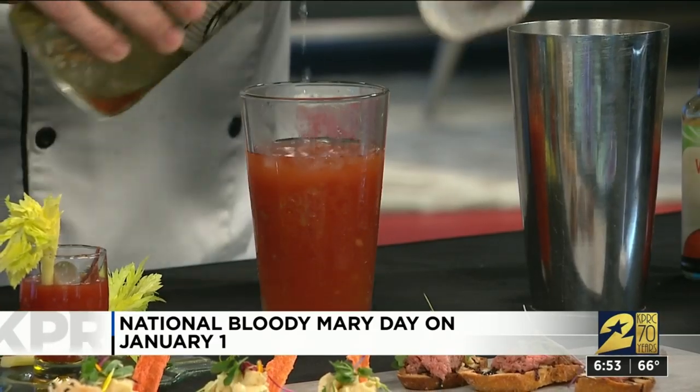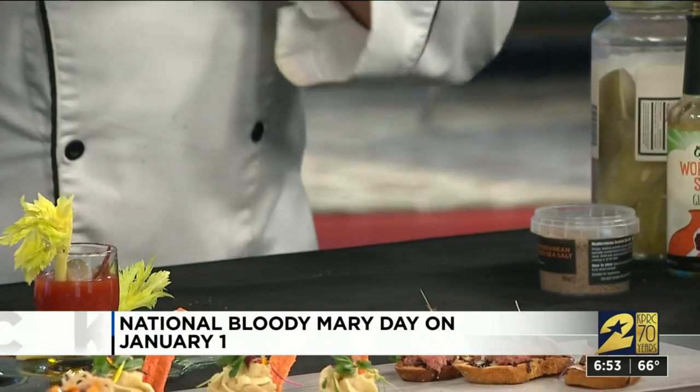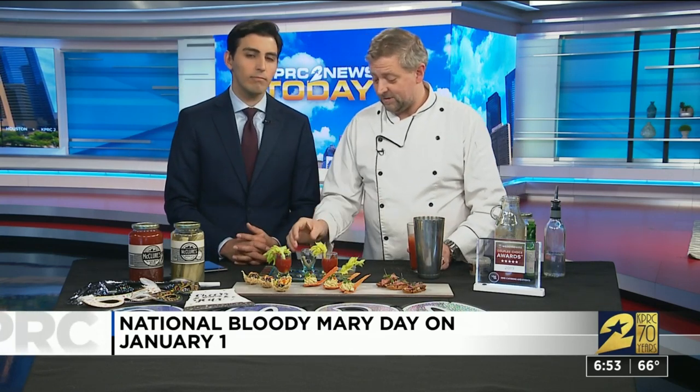And what do you do with your pickle juice after you've eaten pickles? Just a little bit of pickle juice in there. Then what we do is shake it up, and we're going to make a Bloody Mary shooter. These little appetizer shooters are all on my menus.